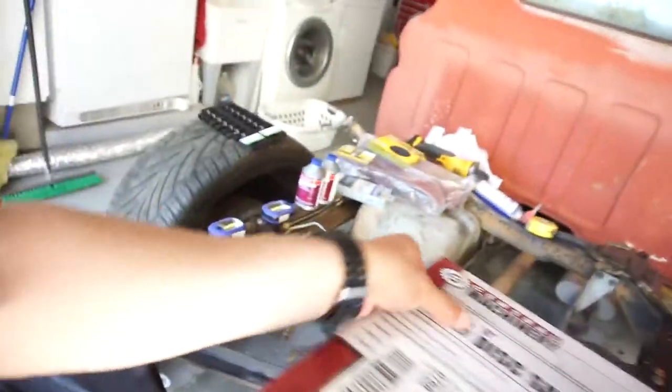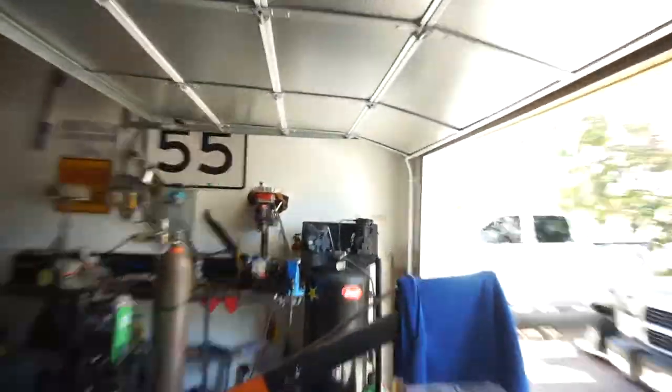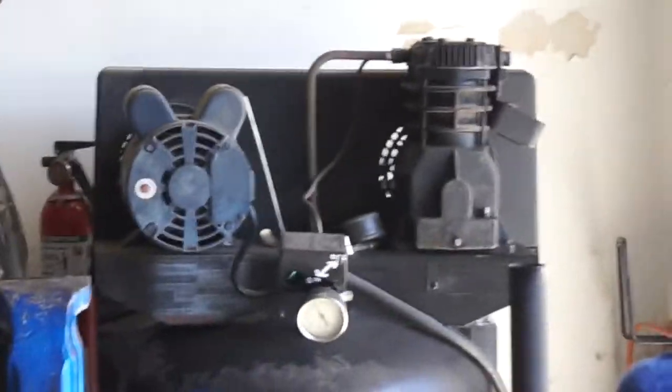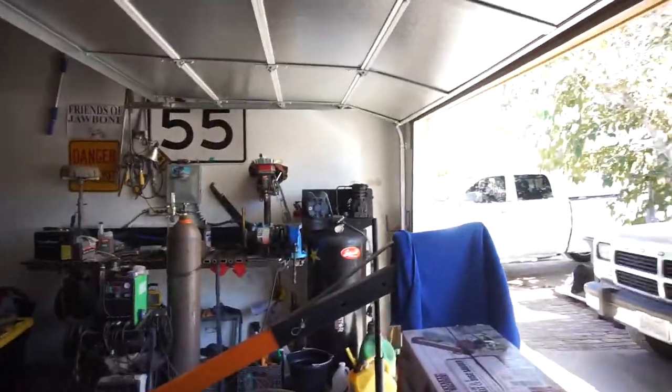I'm gonna try to go back on Monday because I got the 25% off coupon, and I'm gonna try to buy the compressor — the compressor for that — because that one's got a knock in it. When it fires up it knocks and then goes away.